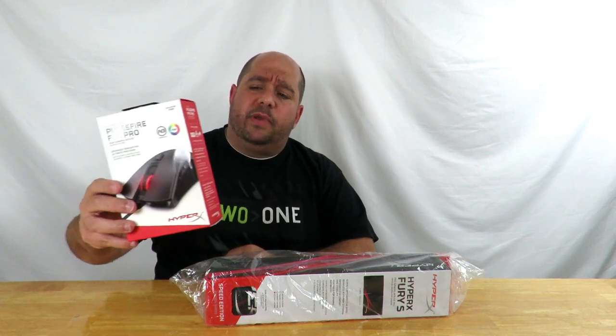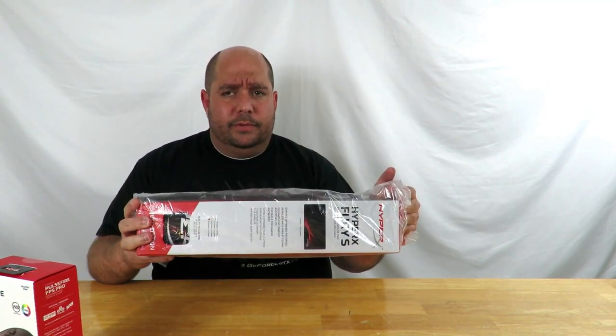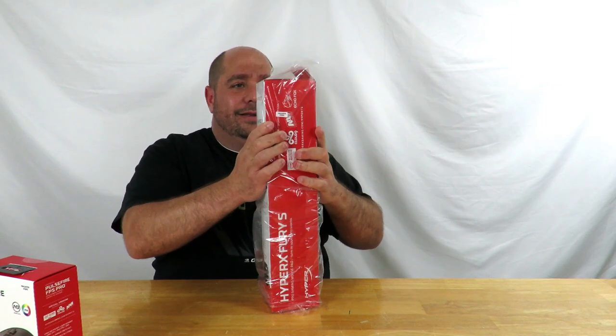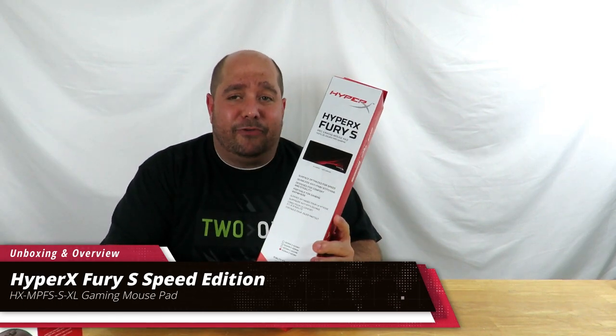Hey guys, this is your friend Iggy back again. Along with the HyperX Pulsefire FPS Pro gaming mouse HyperX sent me to review, they also sent me a cape — you know, like superheroes wear along their back. Well, not really — this is actually a mousepad, the HyperX Fury S Pro gaming mousepad.